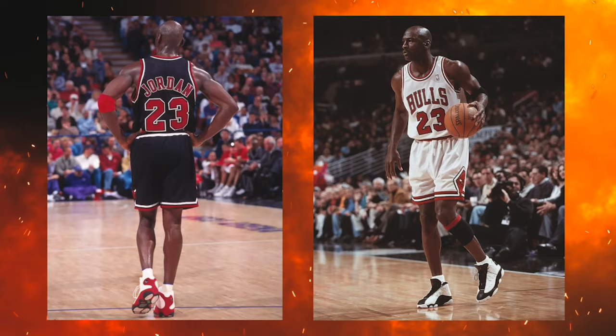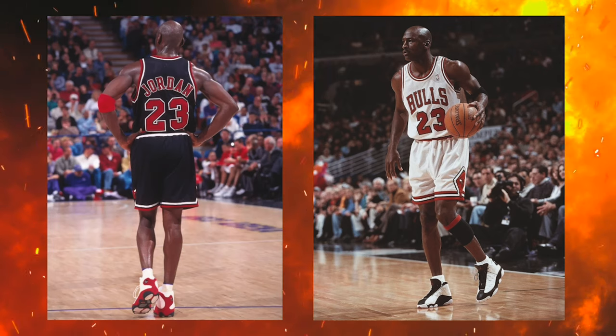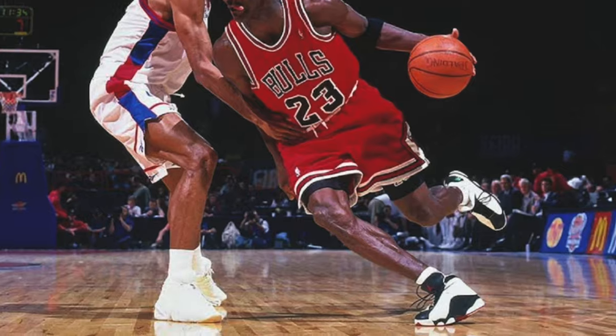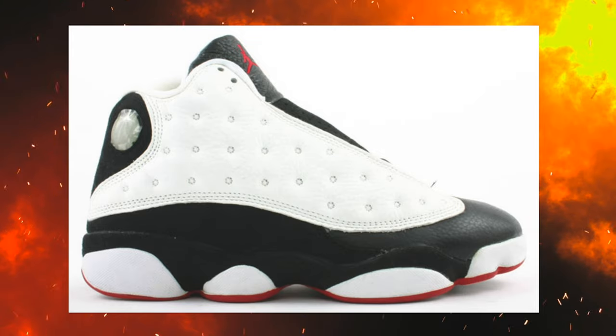Before we start talking about why I love this sneaker so much, we gotta talk about the history first. Back in 1997, Michael Jordan was in hot pursuit of winning another NBA title, and during that time he also released the Air Jordan 13.